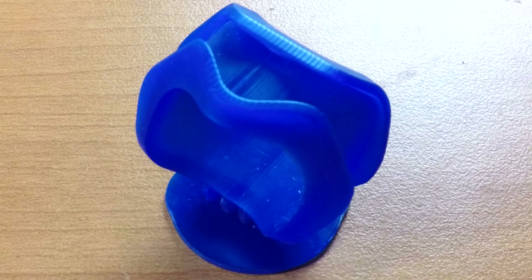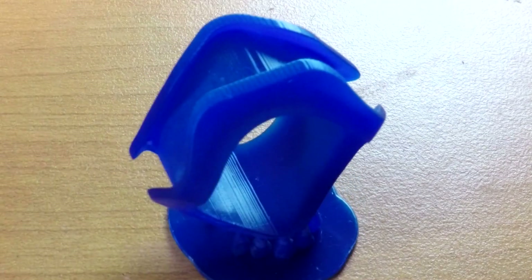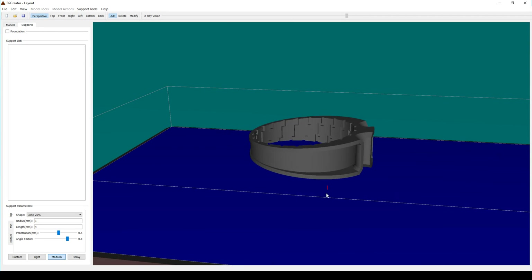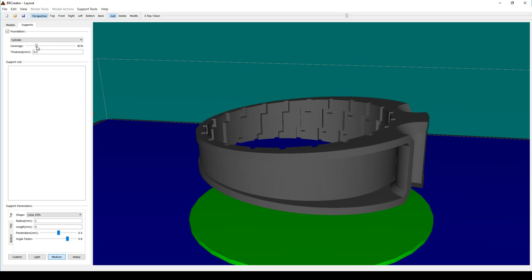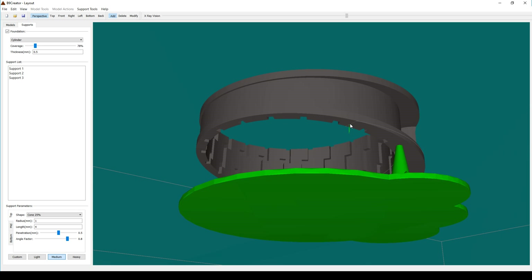How did it turn out? Pretty good. Even at 50 microns you can still see some layer lines because of the very shallow surfaces, but apart from that it was great. I turned my attention to the next two rings, deciding to do two at once since I was going to orientate them in a very similar way. I started by adding a foundation, shrinking it down as small as I thought I could get away with, then switched the camera underneath to evenly place the support posts.